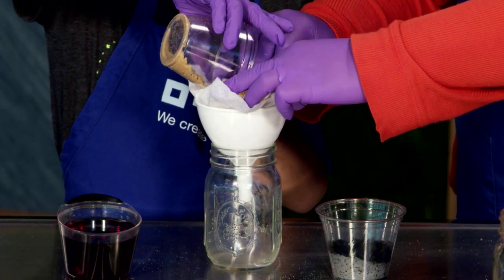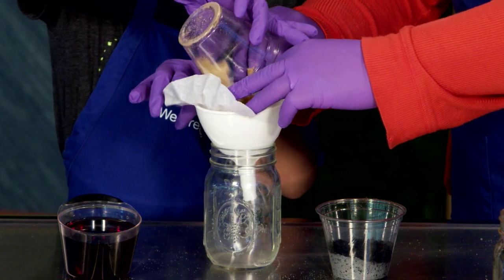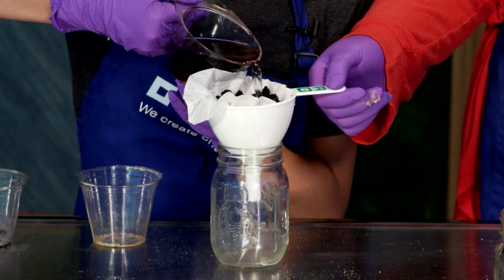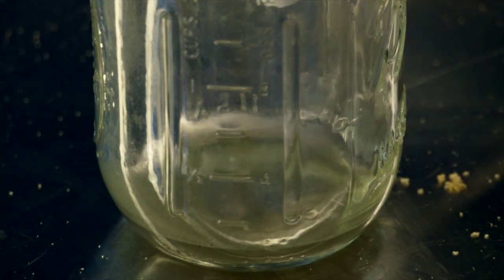Now we will do the same with the second sample. The only difference is that we will add topsoil on top of the sand. Let's pour the Kool-Aid and observe. What color is the water in the jar?